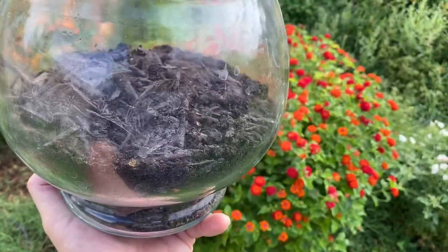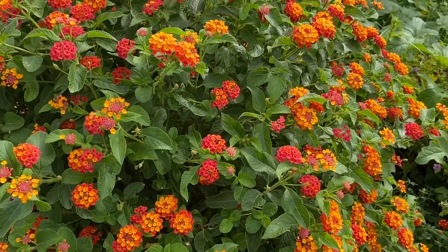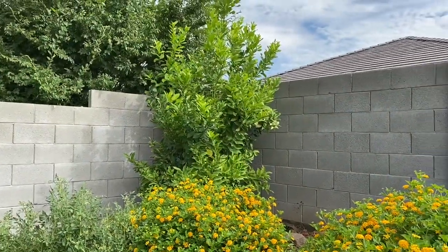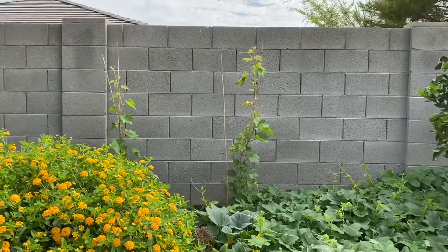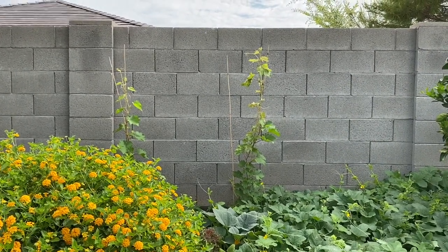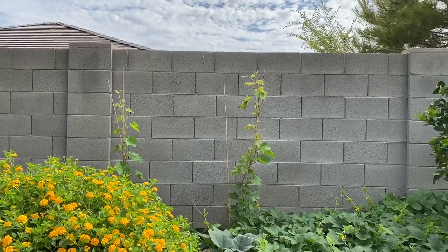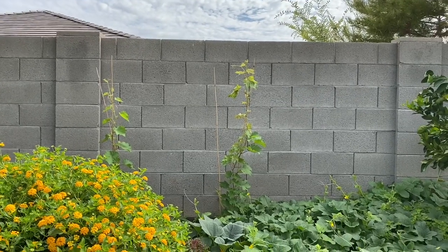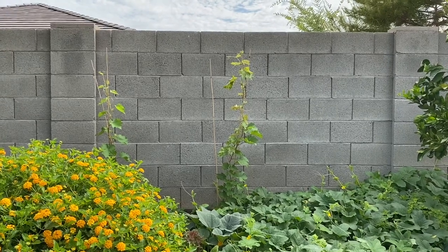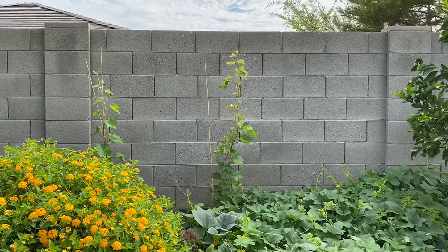I wanted to mention that the procedures I'm showing you can be adapted to any plant. For example, I've done air layering and cuttings of that orange tree and lemon tree. Those two are grapevines that are cuttings of my grapevine successfully taking off. My backyard is basically like Frankenstein's laboratory of plants, and you can do these procedures with any plants you have.